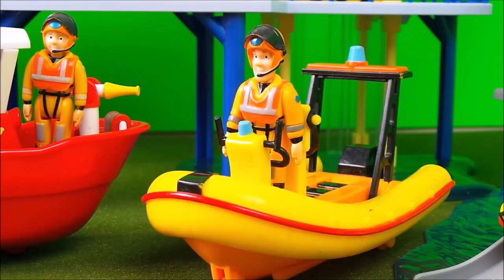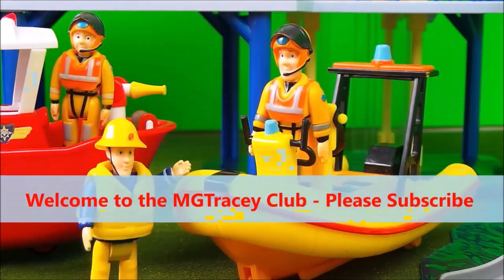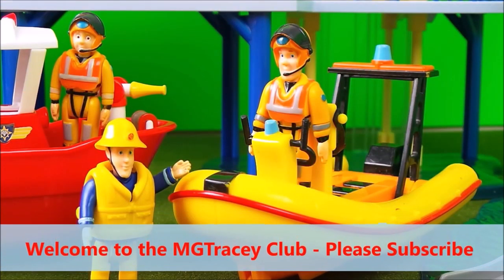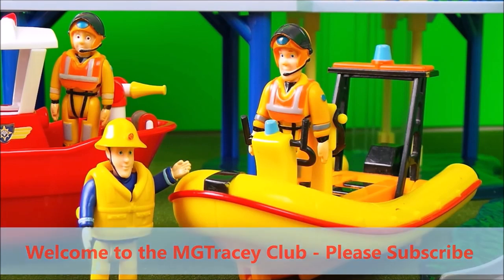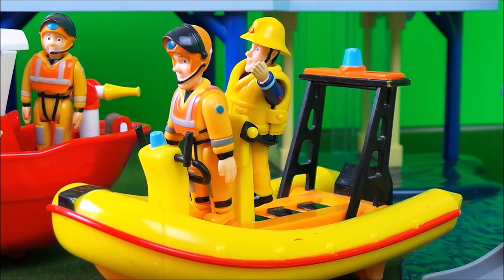Next we have Fireman Sam in Neptune. Neptune attends many emergencies from rivers, in harbours and out at sea. Elvis Cridlington wants to come along for a ride, so he has his life jacket on, so that will be okay. We'll put the safety harness around Elvis because Neptune can go very fast.